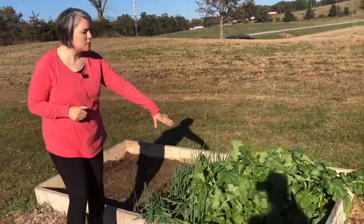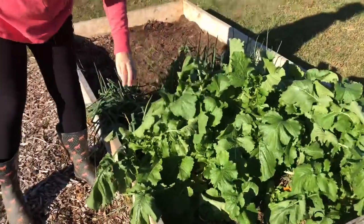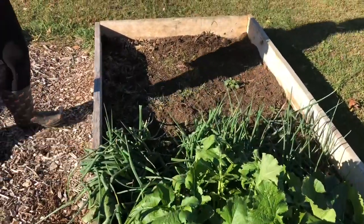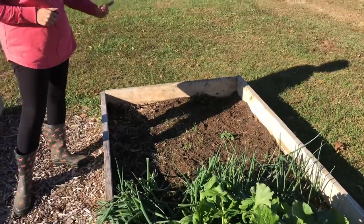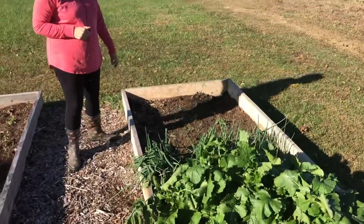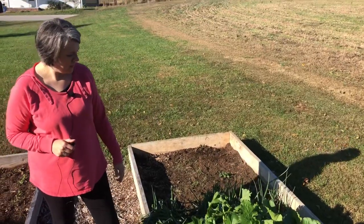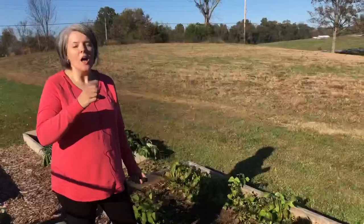Back here in this bed we have our turnips, which are doing really, really well. It looks like I need to come through and maybe harvest some more of the greens. Our Egyptian walking onions are doing really well, and over here I've planted kale — some of it has popped up, I see a few little sprouts. We'll just keep hoping they continue to do well as temperatures drop.